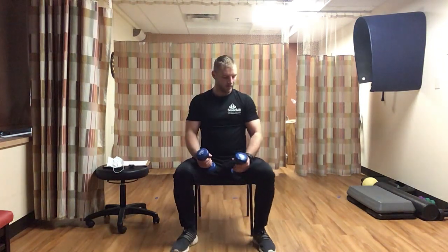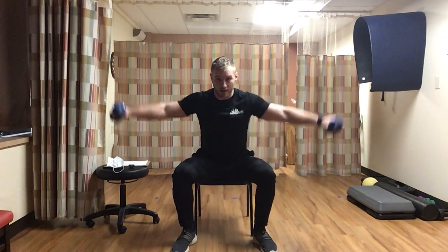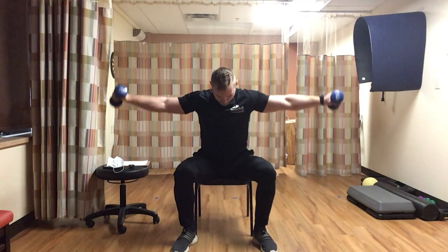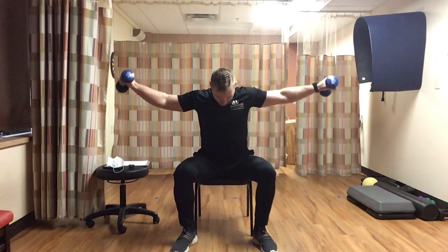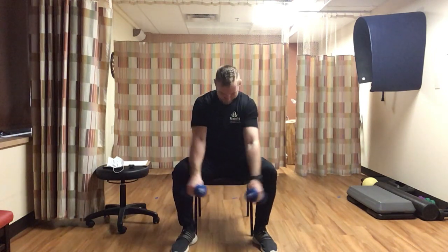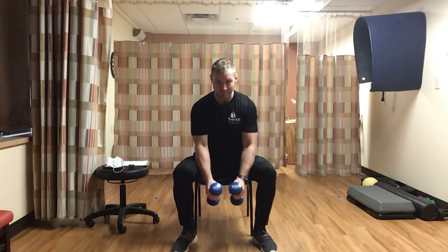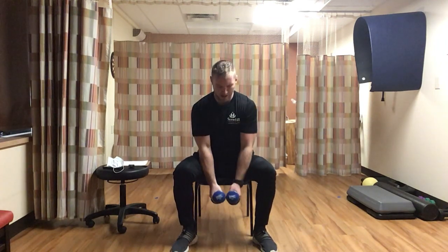Back to the dumbbells for the reverse fly. Legs are wide, sitting up in the chair, leaning slightly forward. Dumbbells in front, fly up, hold, come back in. Going for ten. Hold at the top each time. Counting through to ten.